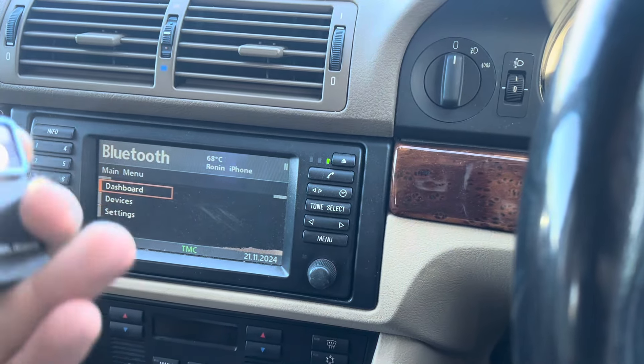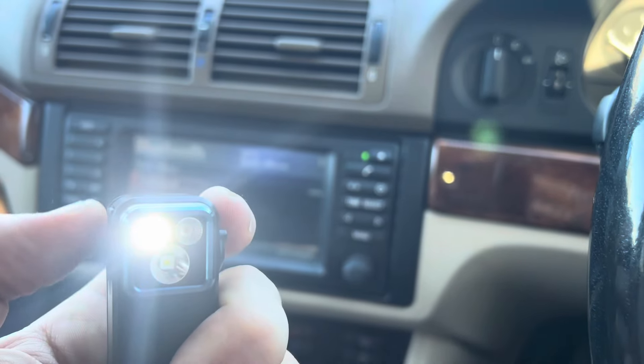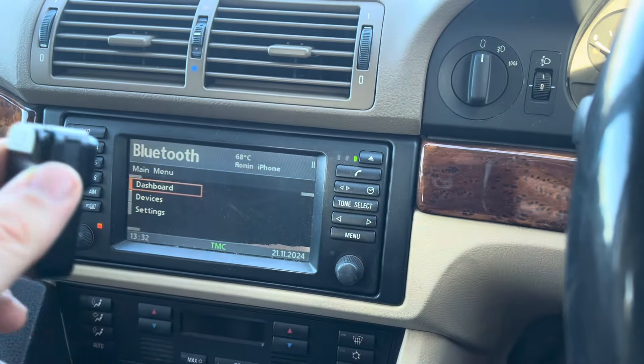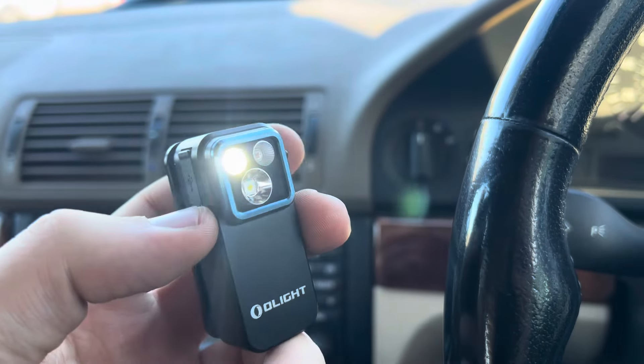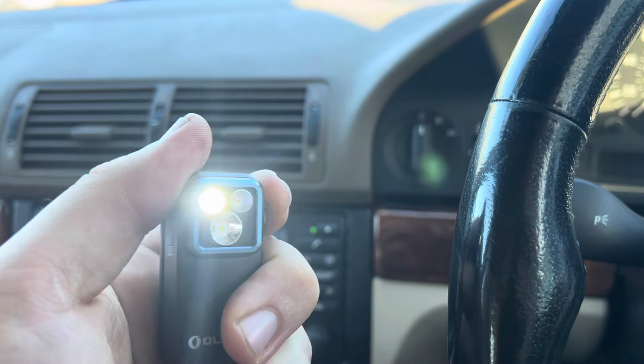Then we've got a floodlight, which is the top one here. It's a general wide beam pattern which will flood any particular area. So you've got those two light options.